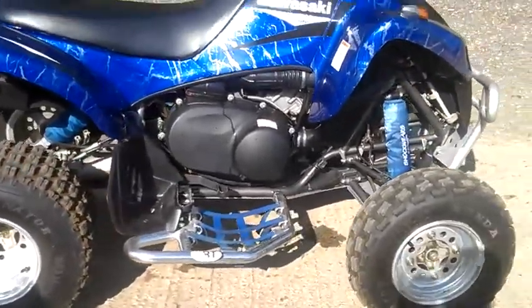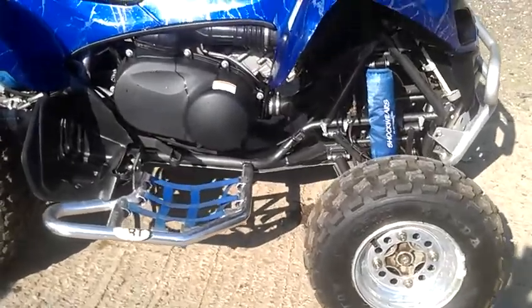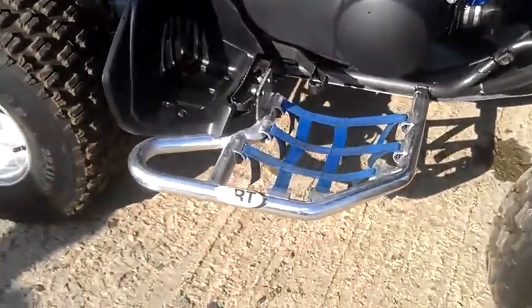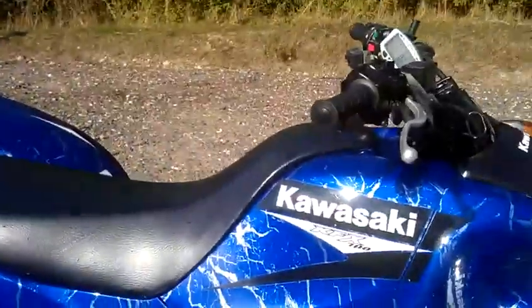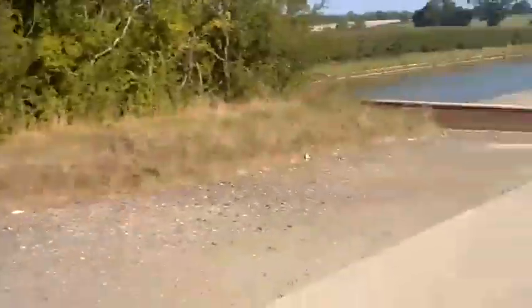Very good condition. All the extras. I've got a little bit of kit. I don't know too much about it. I've got a video. Shut up. Shut up.